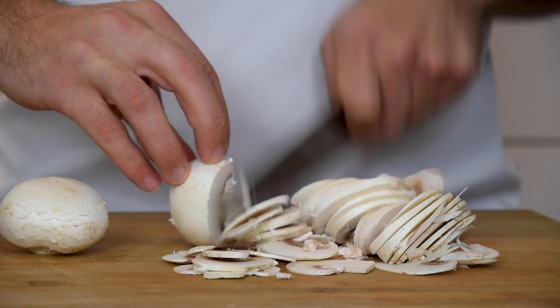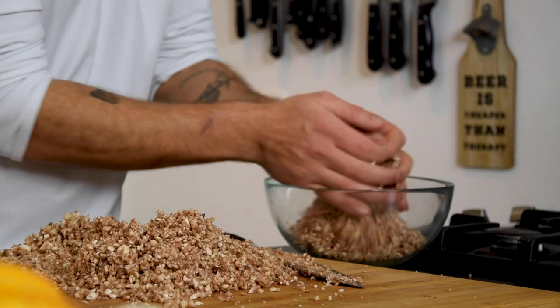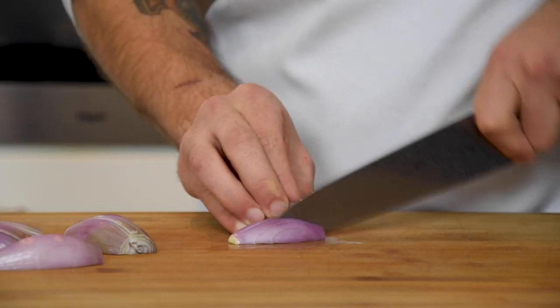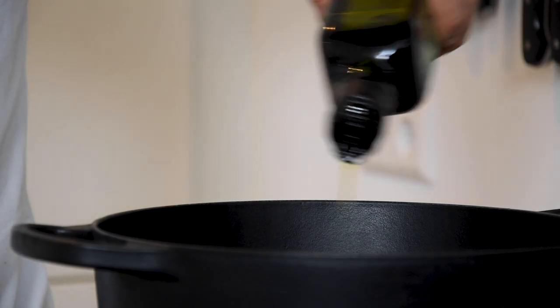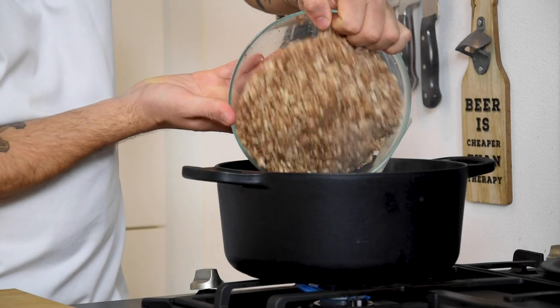Meanwhile, chop 800 grams of mushrooms into small pieces. Transfer them into a bowl and then clean two shallots and chop them. Heat up a big pan and add a splash of olive oil. Start by glazing your shallots for one minute and then add the chopped mushrooms.